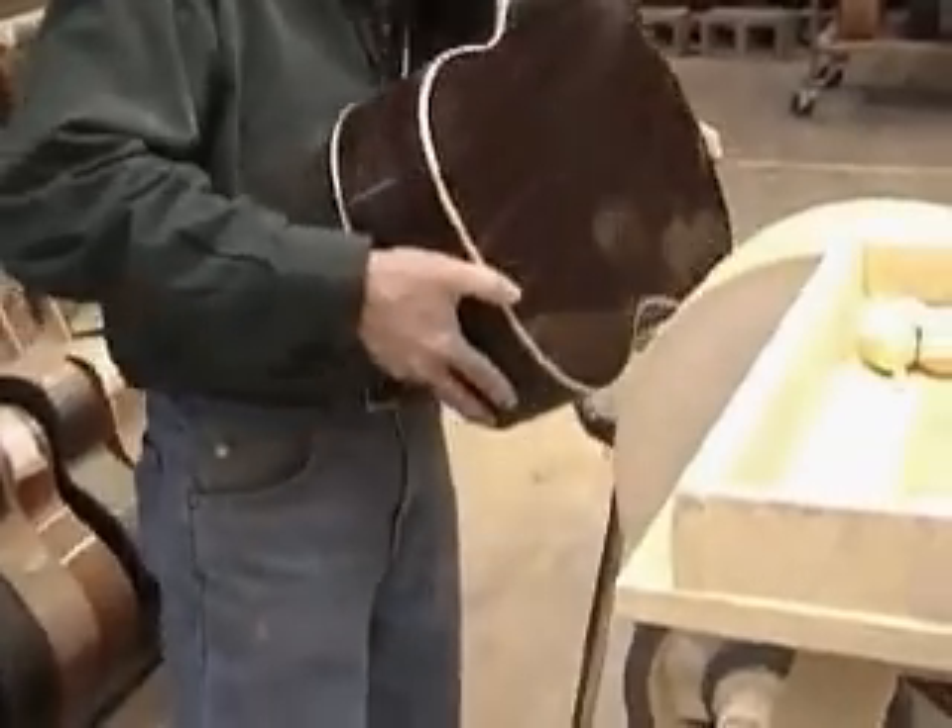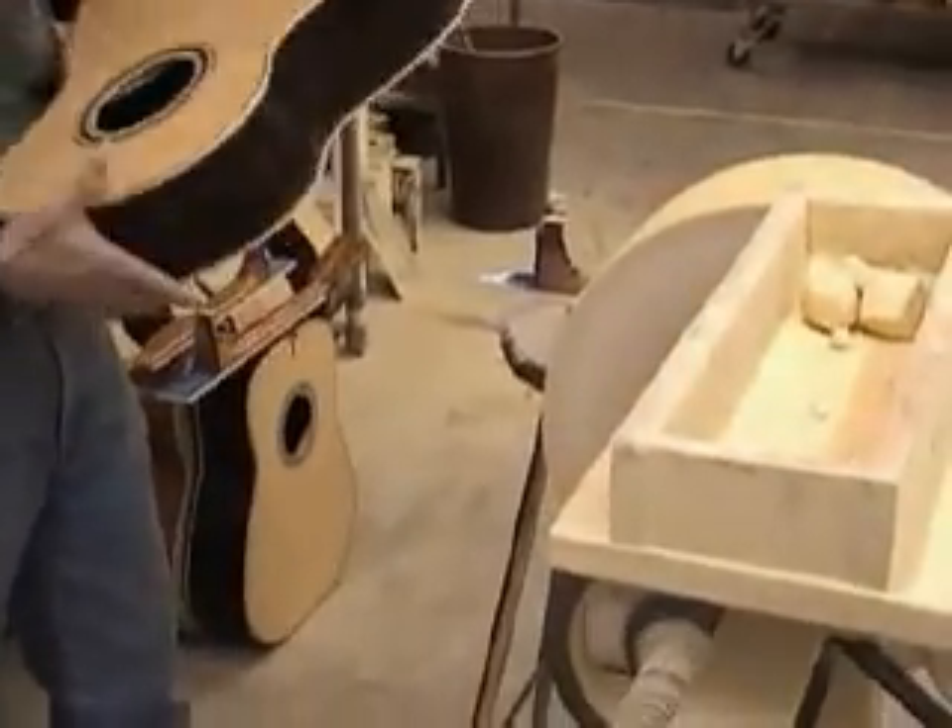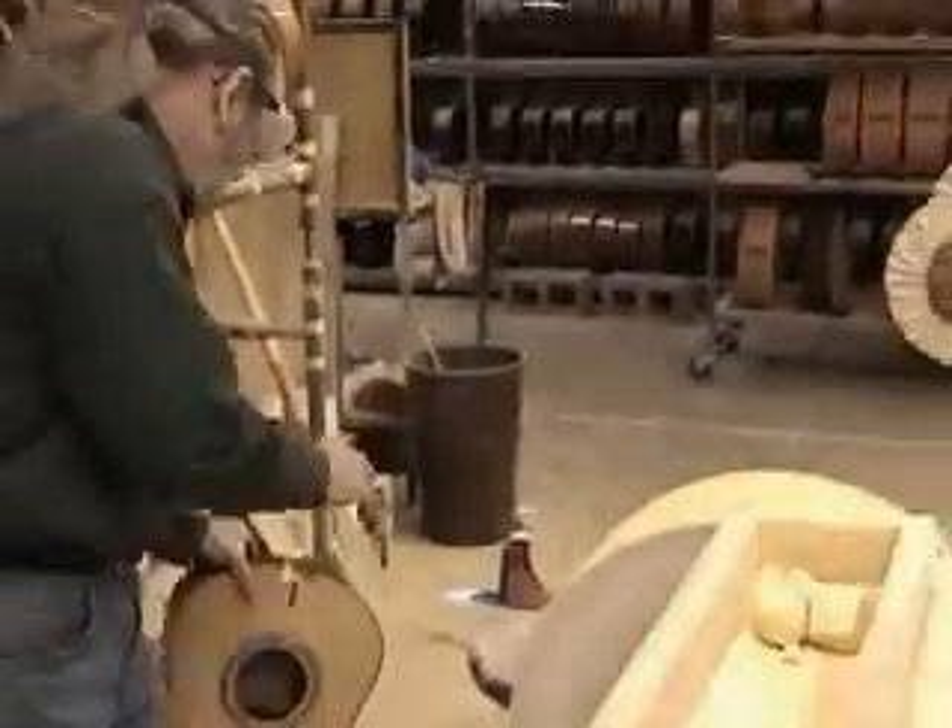Final inspection. A rough buffed body will not have any dull surfaces left from the previous sanding stage. We are now ready to buff the matching neck.